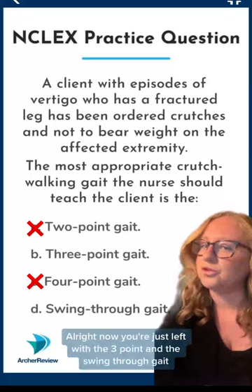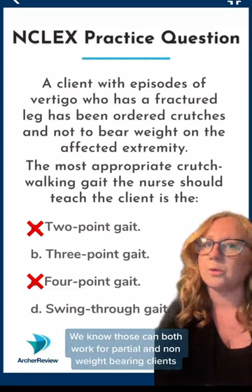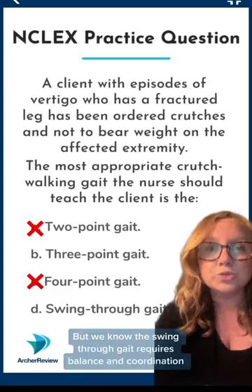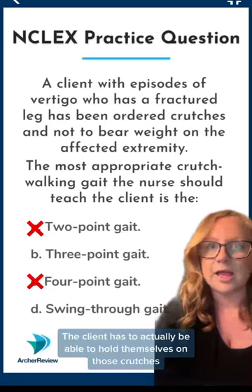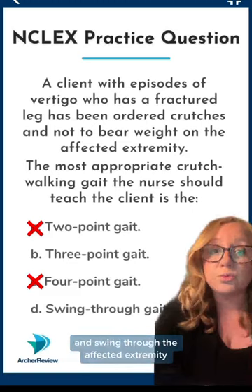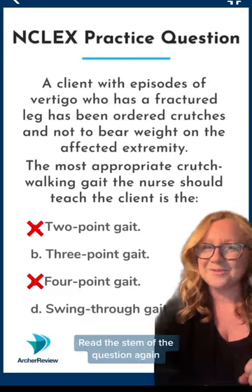Now you're just left with the three-point and the swing-through gait. We know those can both work for partial and non-weight bearing clients. But we know the swing-through gait requires balance and coordination — the client has to actually be able to hold themselves on those crutches and swing through the affected extremity. Read the stem of the question again.